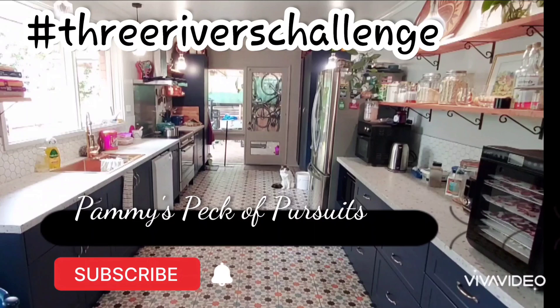G'day folks, welcome to Pammy's Peck of Pursuits and welcome to week 3 of my Pantry Challenge. I'd love it if you would like and subscribe and follow me as I go along.